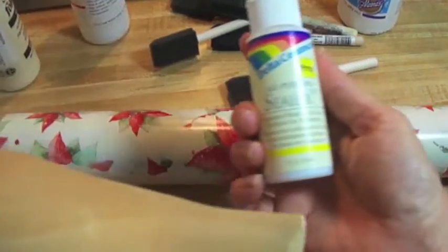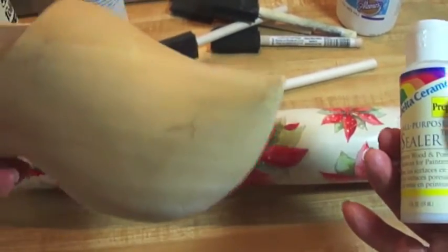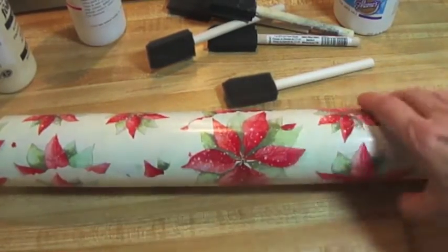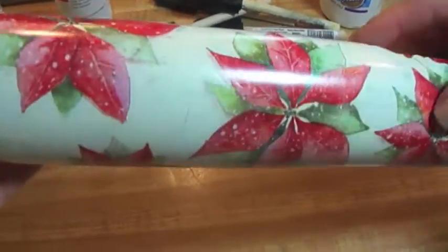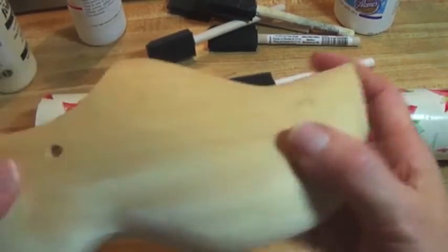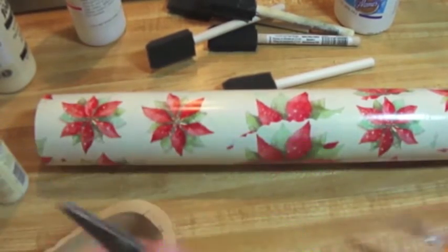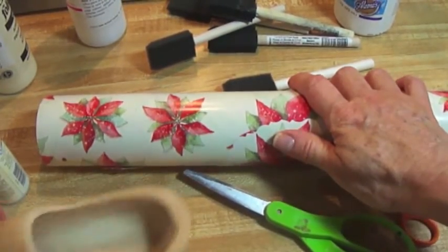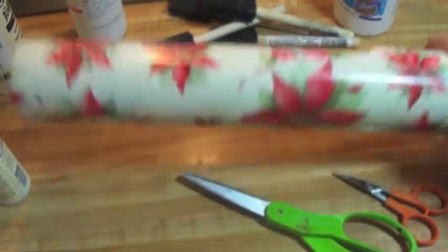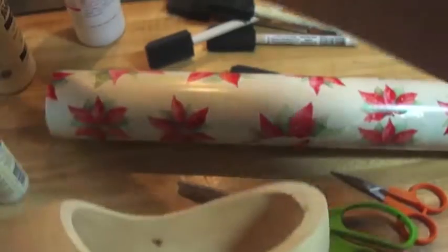The very first thing you want to do is paint this item — I'm using this clog — with the all-purpose sealer first. One coat is fine. If you're putting it outside, you may want to do two coats, but one coat is just fine. While it's drying, I am going to cut up several of these poinsettias, and these are all different sizes. That's fine — it will actually add a little more charm to your project. The idea is not to cover the whole piece; we're going to do some type of a design. The sealer dries pretty quickly, and it takes a little while to cut the flowers.